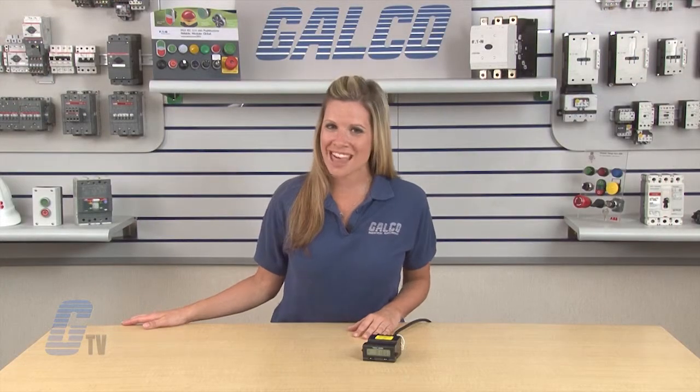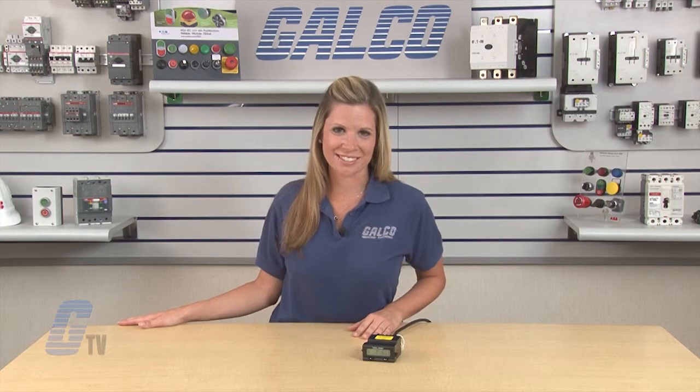Eagle Signals A103 series of elapsed time indicators, along with thousands of other products and services, are available at galco.com.